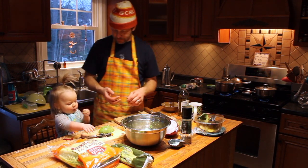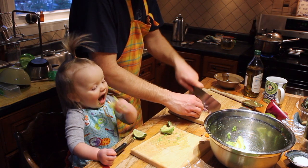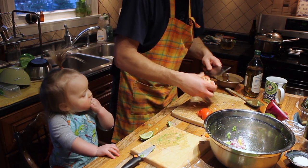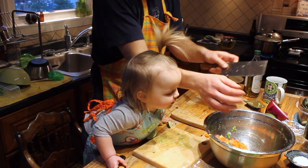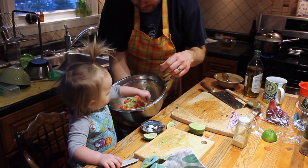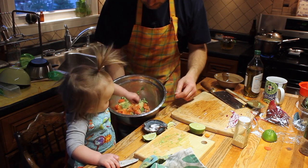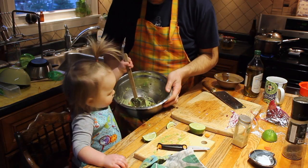You're making guacamole there. It's a really easy way to do it. Can you chomp? Ready? How's your aroma? Is it good? Alright, tomatoes in there. Ready? And then put it in there. Thanks, a little bit more. More. Can you mix?